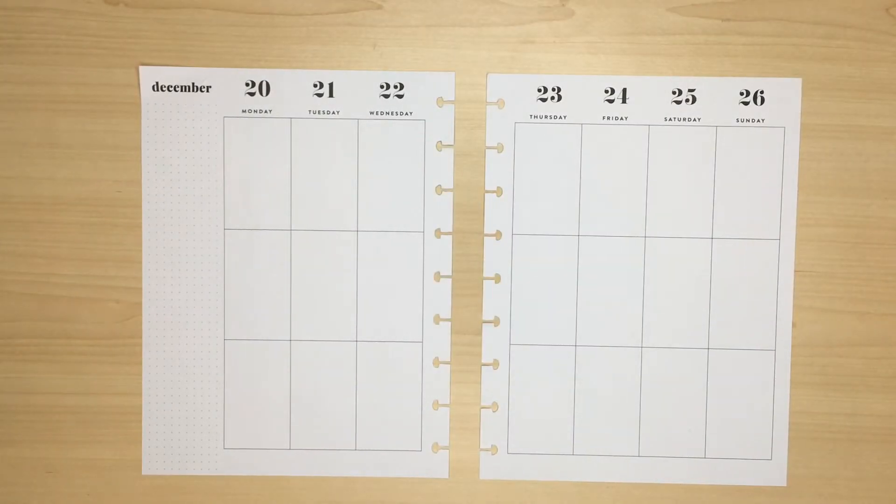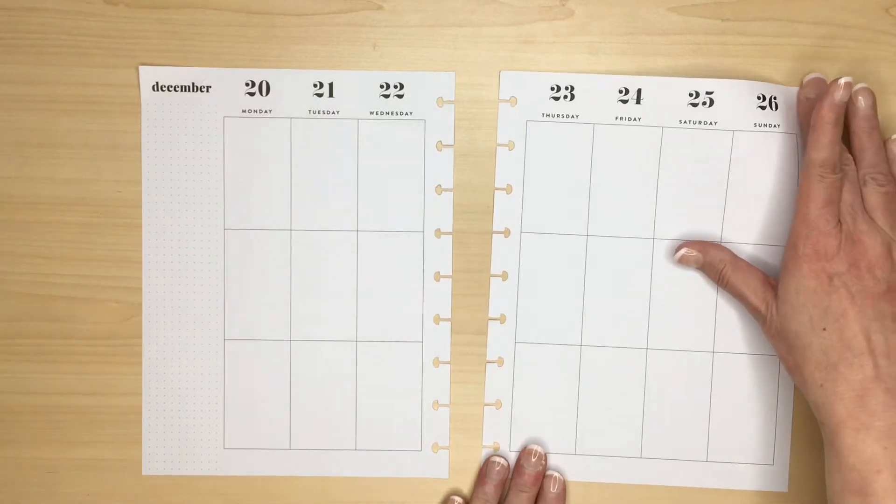Hello, Julie here, and today's plan with me is a voiceover as I've never tried one of those before. I'm planning for Christmas week in my classic Happy Planner.